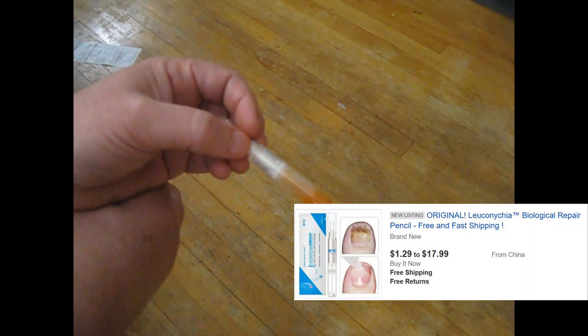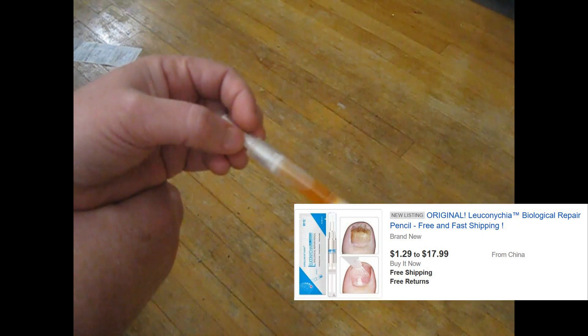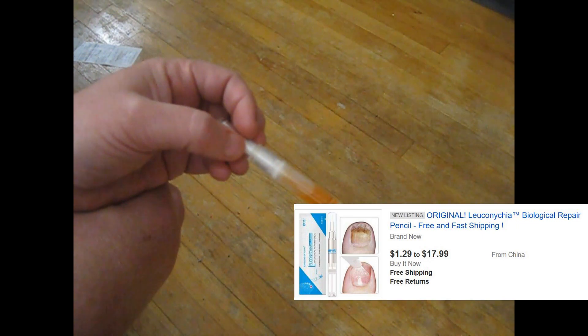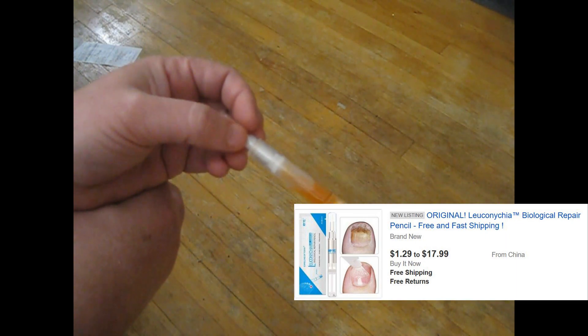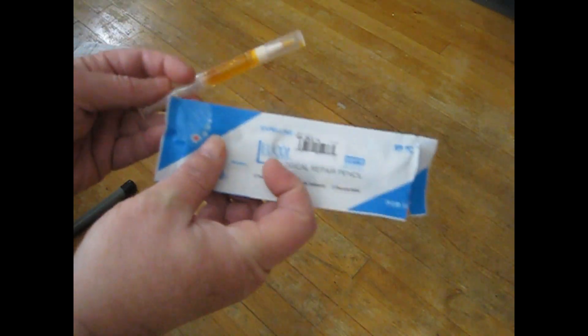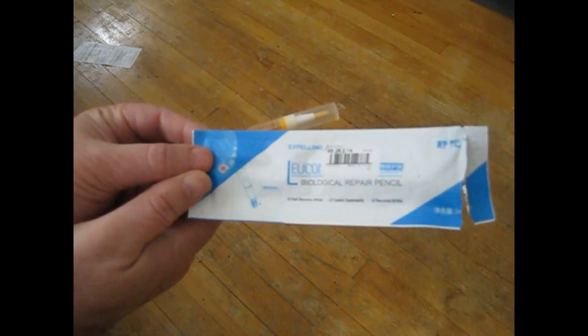The picture was deceiving — it was supposed to be a clear, thicker fluid that would help your toenail fungus cure quickly. But instead I got this orange stuff. So that's all I have to say about this. I hope you don't buy these biological repair pencils because it just seems to be a waste of your money.